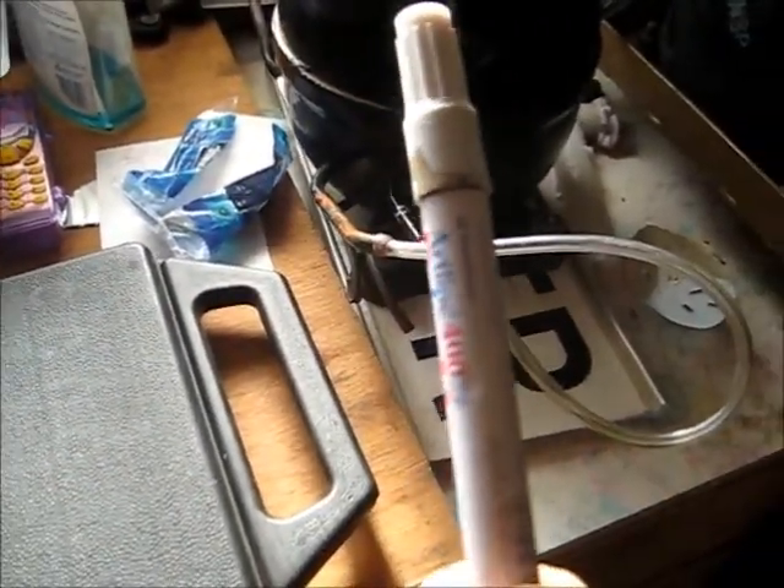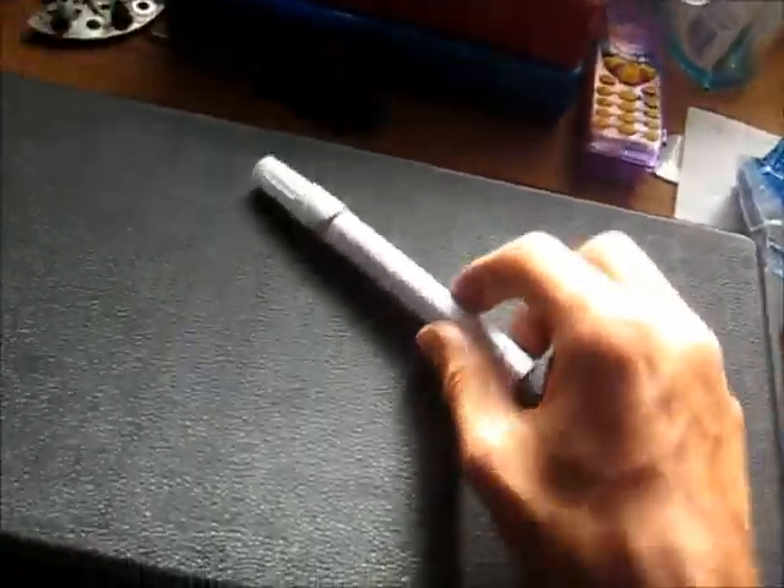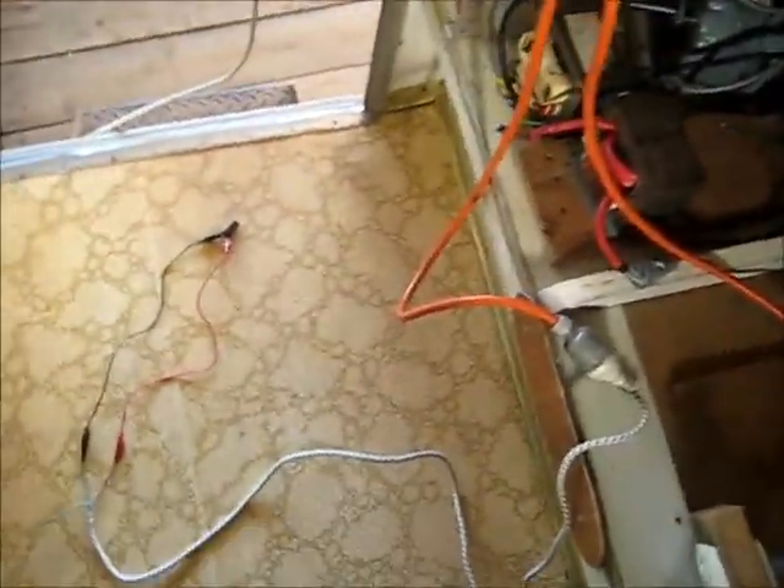I'm going to try and see if I can pump enough vacuum in this to crush this thing. So let's pop this electric first. Let's plug it in and we'll see what happens.